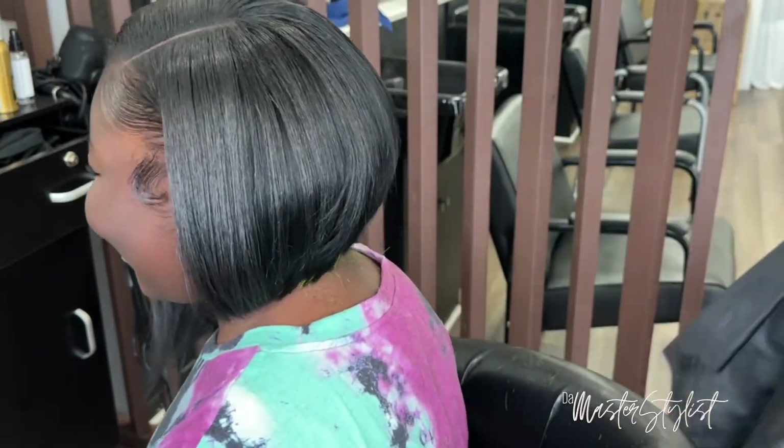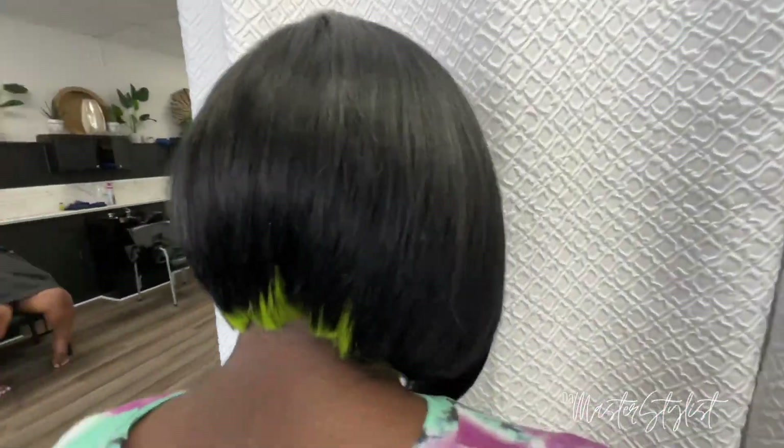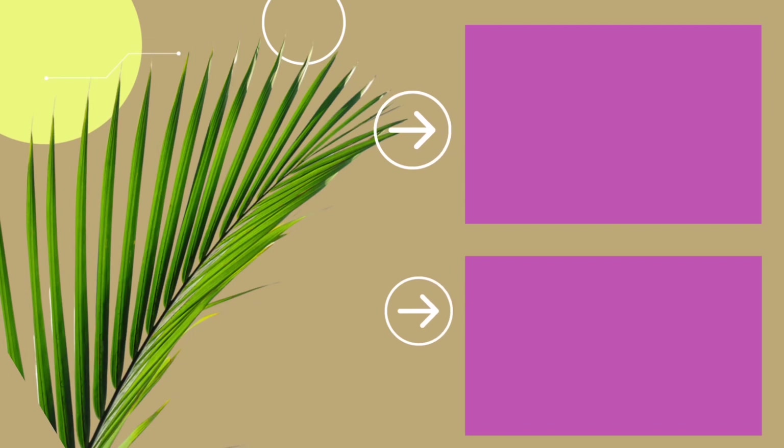Y'all can see that big old smile because she was totally loving her hair! This is the final look. Make sure you smash that like button, comment, subscribe, and ring that bell to be notified. See you next time!